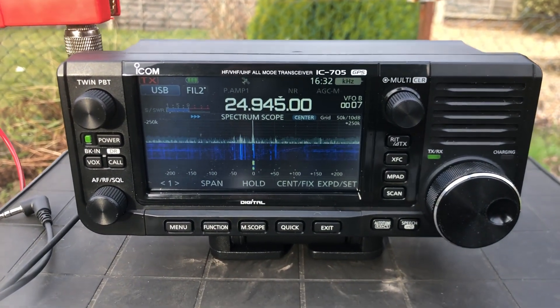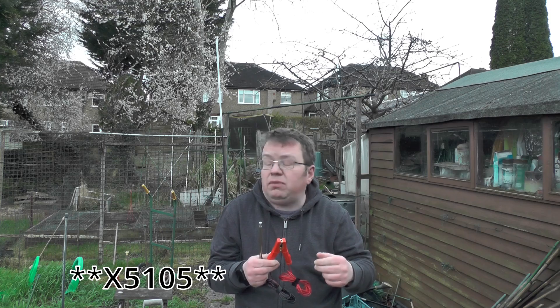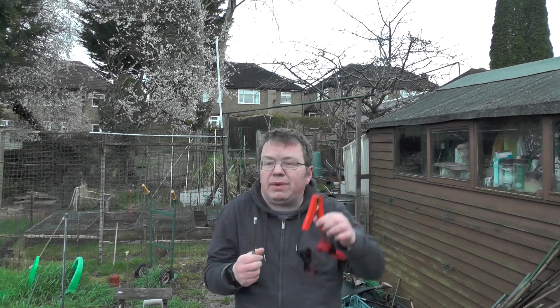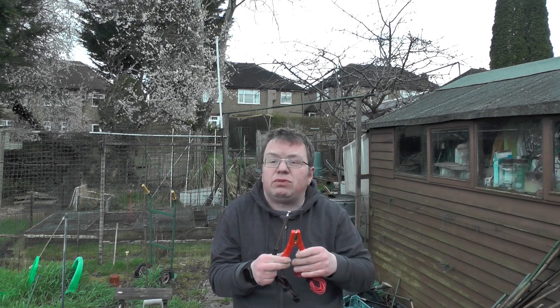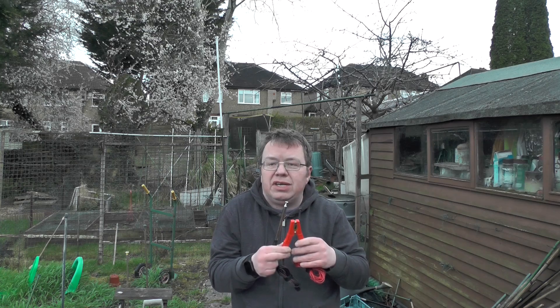Effectively what you're doing is turning a QRP radio — such as the Xiegu 6100, the Xiegu 6200, the PIT 100, or the ICOM IC-705 — into a handheld walkie-talkie. I'm going to be taking this to work during the week to see if I can make any contacts across the band. If you've tried this method, let me know if it works for you in the comments. Thank you very much for watching — this is 2 Echo 0 IQJ, 73 for now.